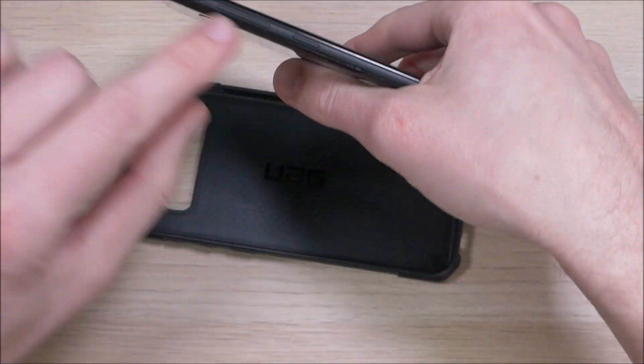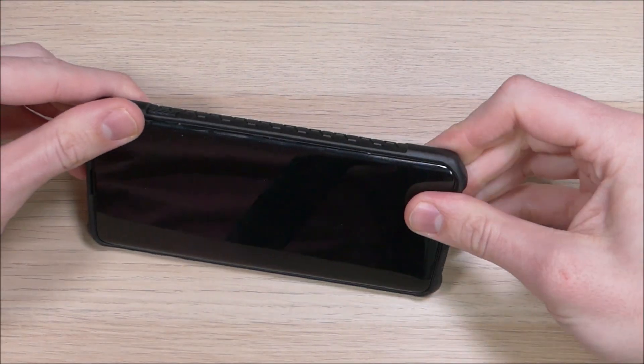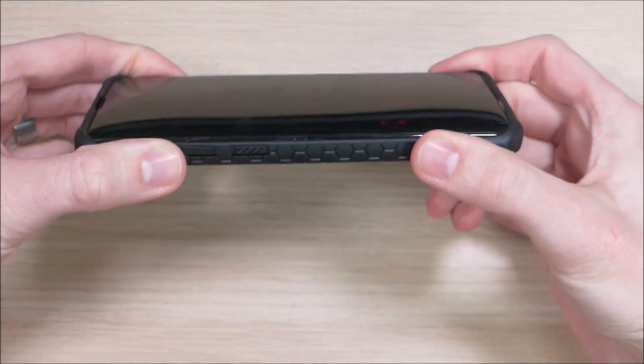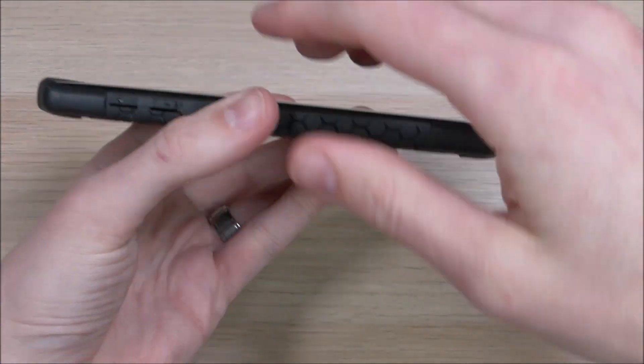We're going to try this out with the dummy phone. The best way to slide it in is to take the power and volume buttons and slide those in first, then pop it in on the corners. The first thing you're going to notice is it does have a raised lip that goes across the front of the device.